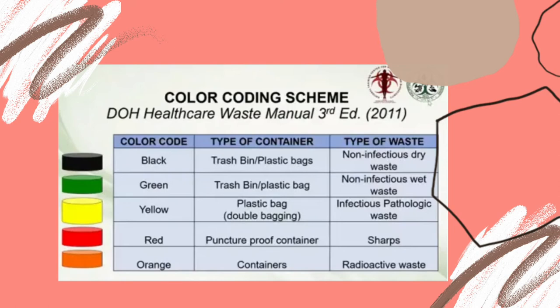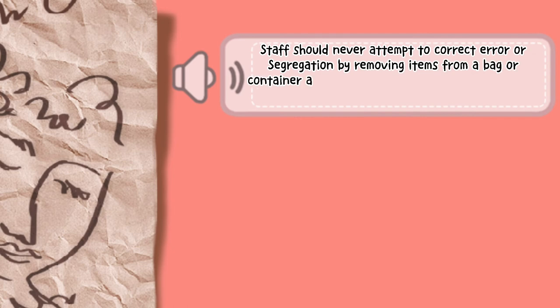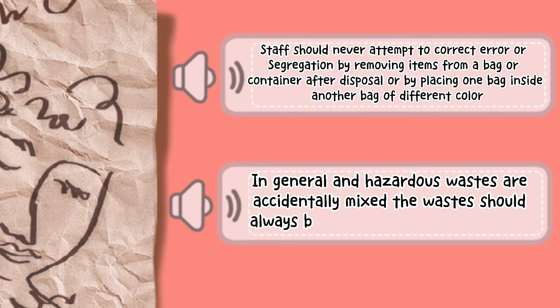For the orange color, the type of container is a container, and the type of waste is radioactive waste. In dealing with segregation errors, staff should never attempt to correct an error by removing items from a bag or container after disposal, or by placing one bag inside another bag of a different color. Always remember the rule of thumb: if general and hazardous waste are accidentally mixed, the waste should always be treated as hazardous waste.